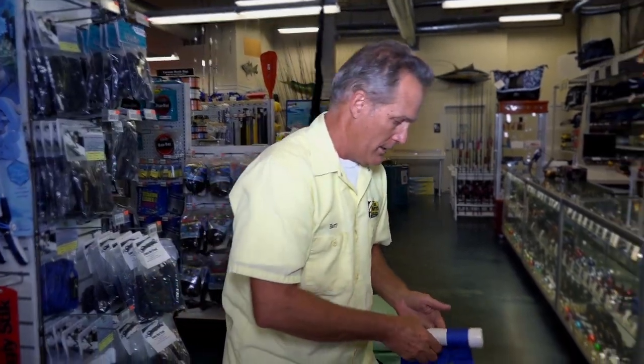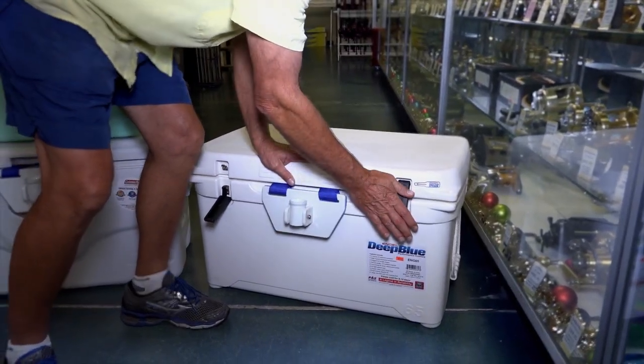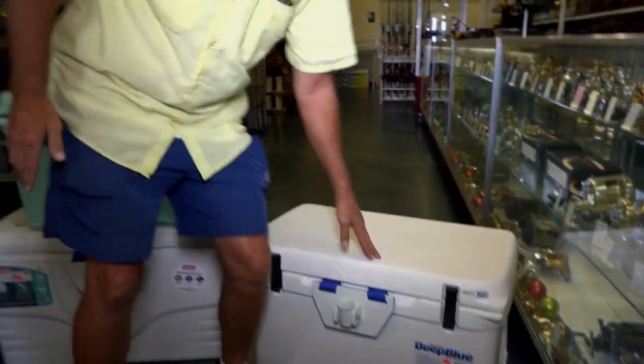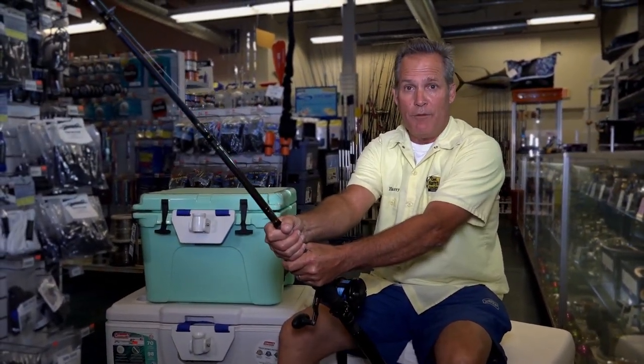What we're going to do is put this guy inside of a cooler. It fits all the coolers. You can take this guy here, push it down, lock it in place, and you're going to be ready right here. Get your rod, sit down, and you're ready to fight that big fish.